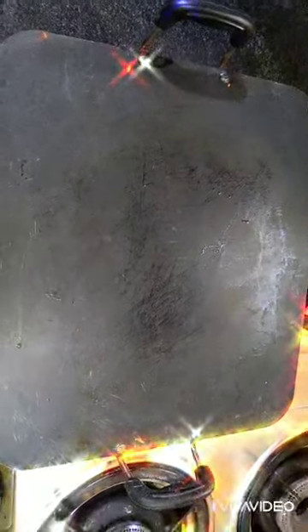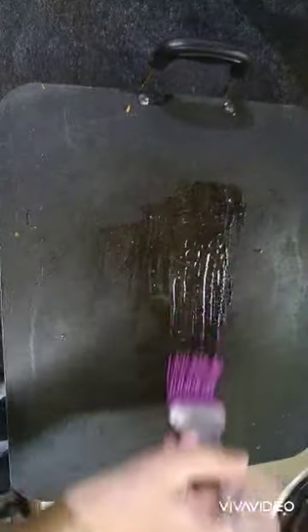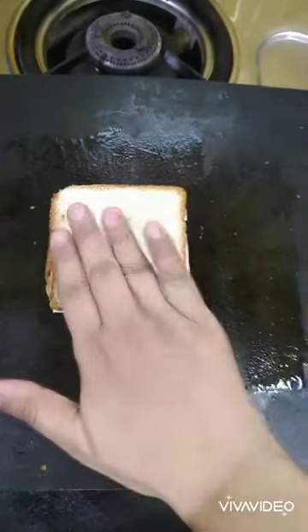Now I am going to heat our pan. When it's warm, we put the sandwich in and it will be ready. The first step is to grease your pan with the melted butter. Now we will put our bread with the cheese on it.